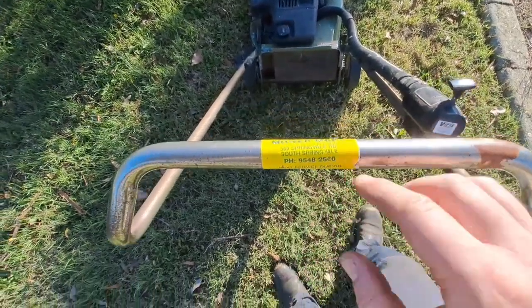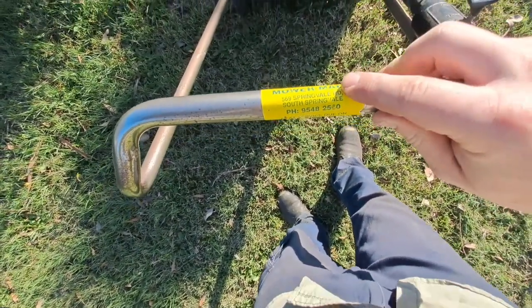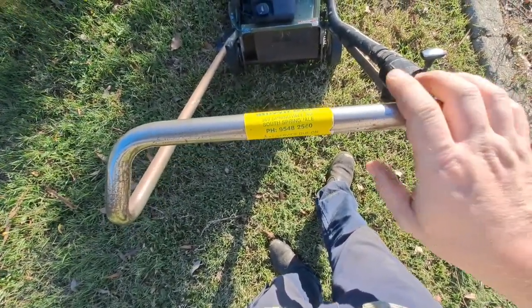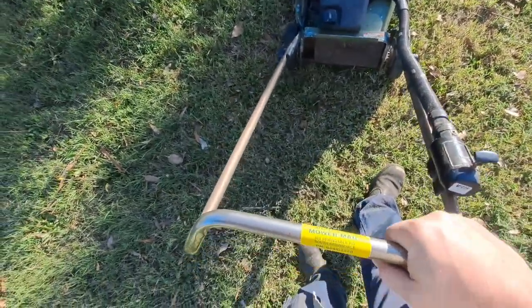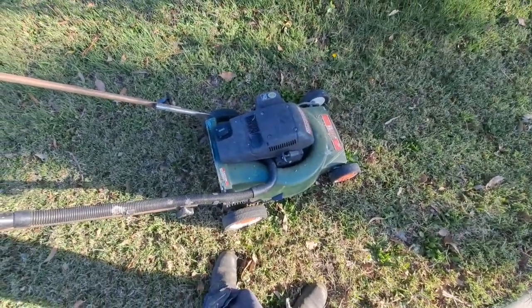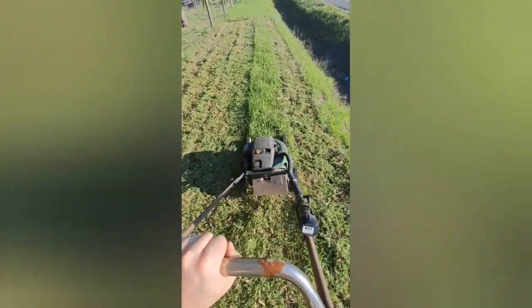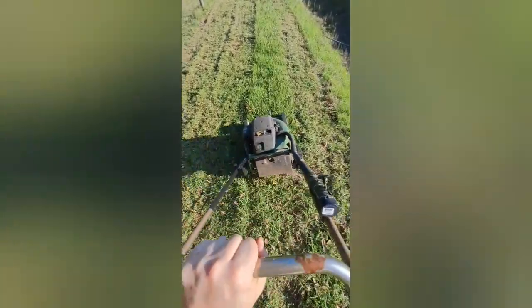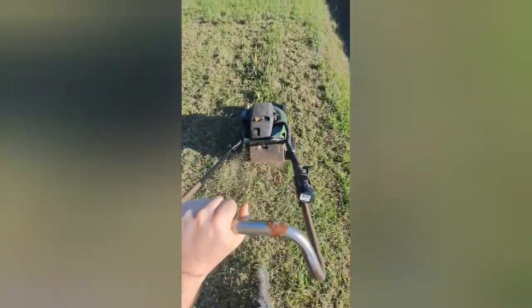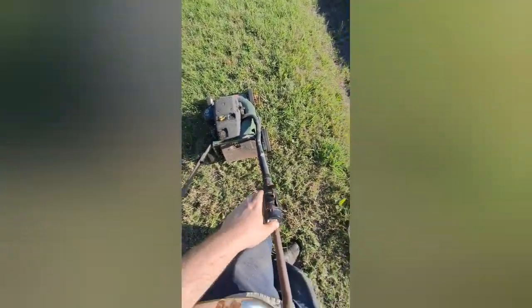The funny thing is, this mower came from Springvale Mower Mart. I grew up exactly around the corner from that — it used to be my local mower shop before I moved, probably 15 years ago. It's funny how these things come back around. Any questions, just ask — and no, it's not for sale.